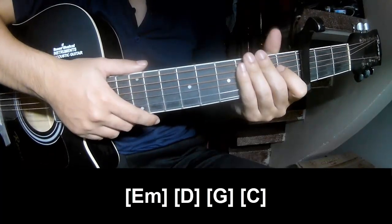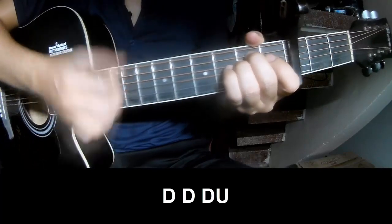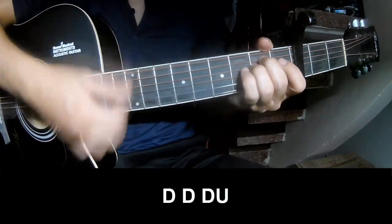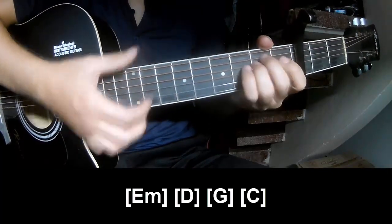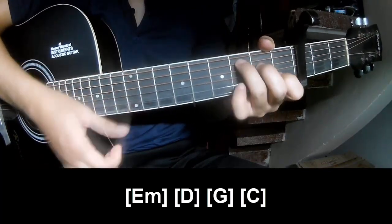And this strum is the same way for T3, so on 3, and then we'll play along Em, D, G, and C.